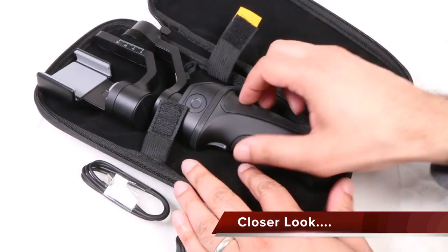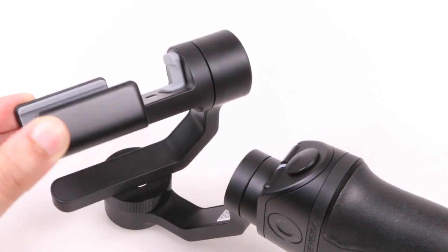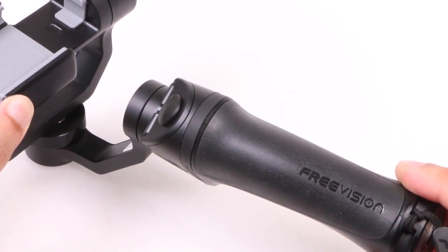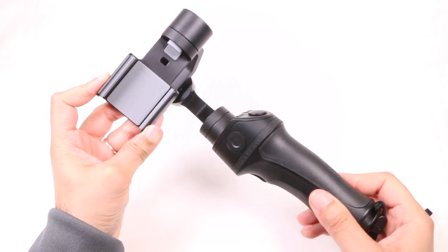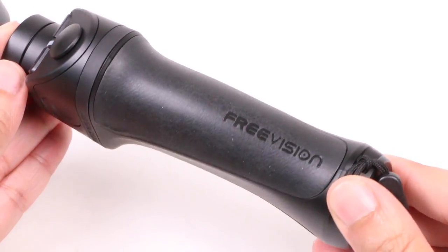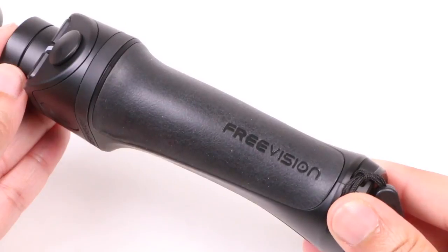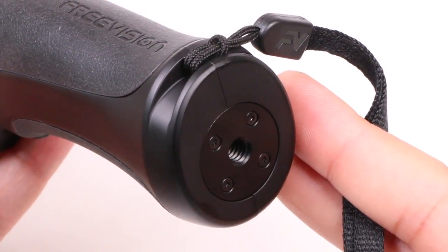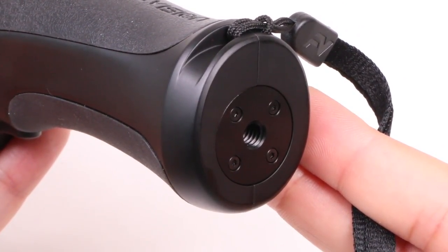Fortunately, things do get better. Upon initial inspection, the quality is actually really good. We have that typical three-motor gimbal design at the top attached to the hand grip below — nothing out of the ordinary there, but I was left impressed with the overall quality on display. The hand grip is bulky, with rubberized sections for added gripability making it feel rather comfortable in the hand, thanks to its ergonomic design. At the bottom we find a wrist strap along with a metal ¼-inch 20 thread for connecting to poles or tripods, useful with the unit's built-in time-lapse features.